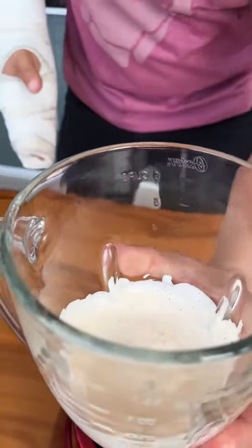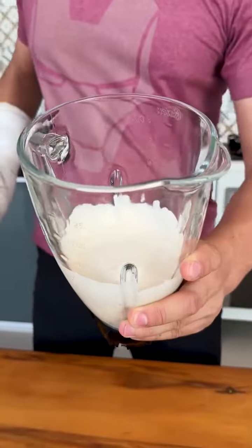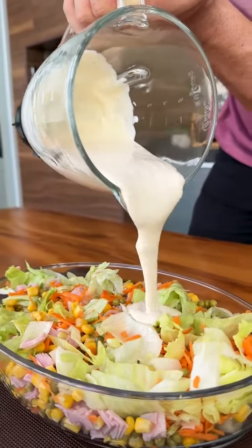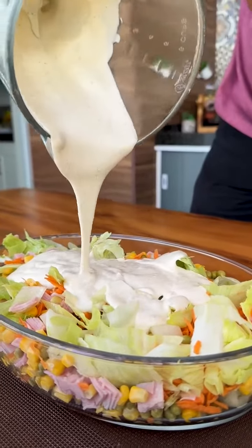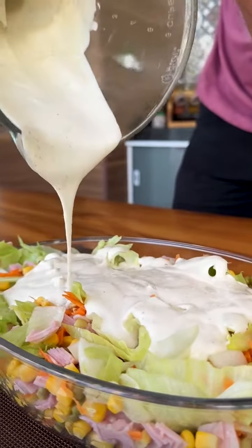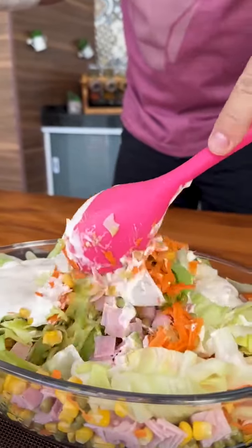Let's cover the blender and mix well. We've finished our dressing, friends, it will give our salad a special flavor. Now just pour our dressing over our salad and look how delicious it turns out, it will be sensational.